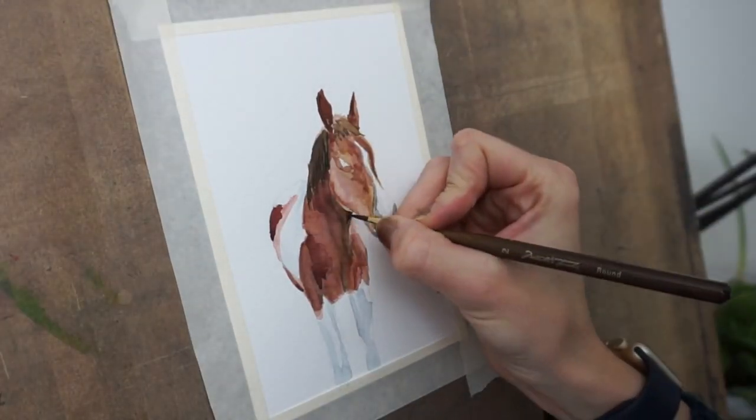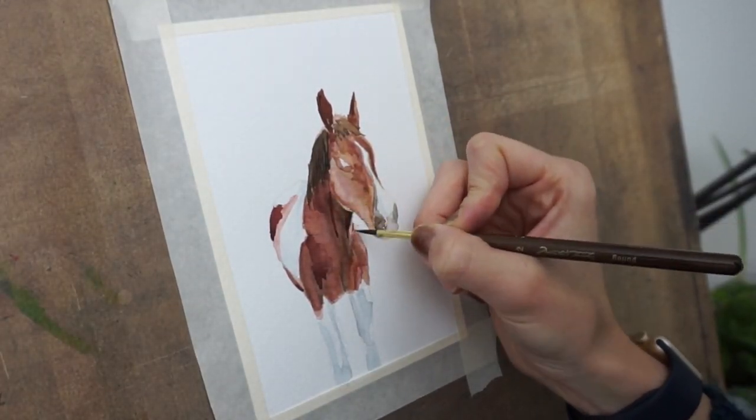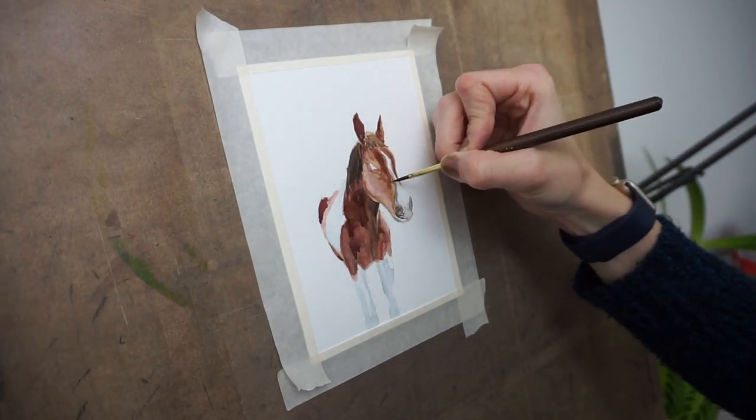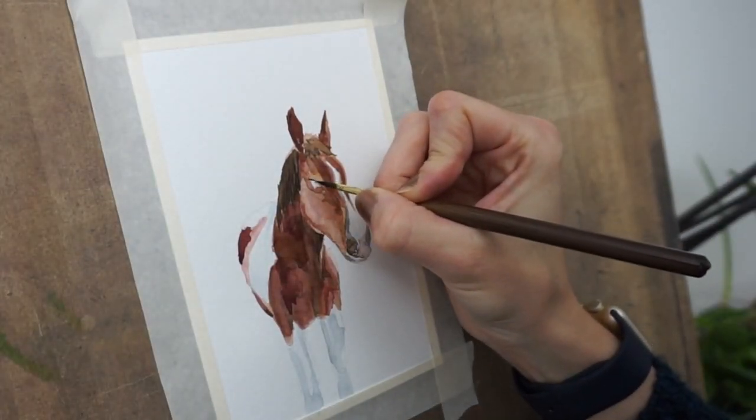Badger has white legs, and this is something that took me a little while to learn — you don't need to leave things all the way white when they're white. So you'll notice that I used blue to get his legs.